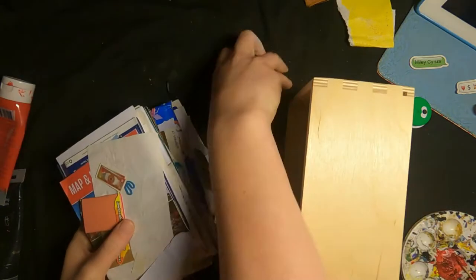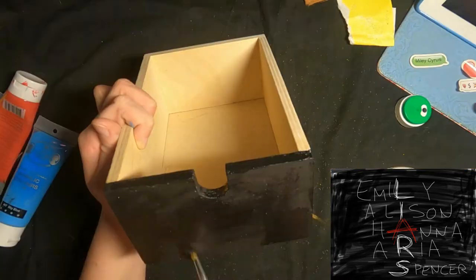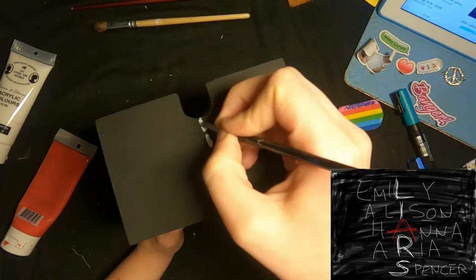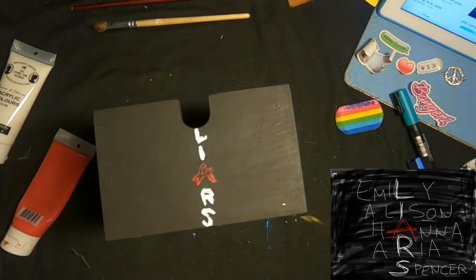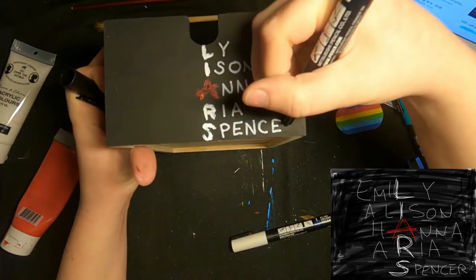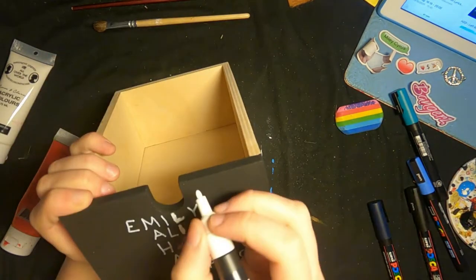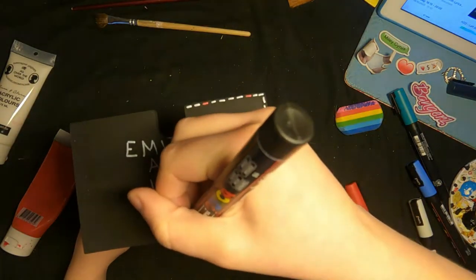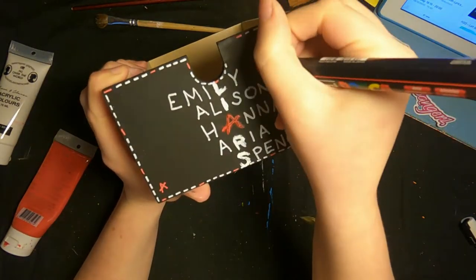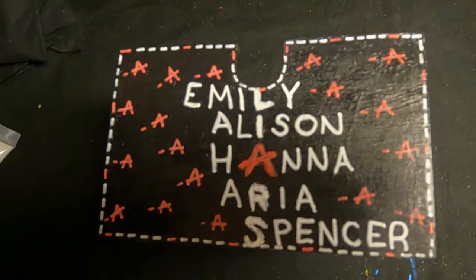The next drawer is the Pretty Little Liars one. As you can see on the sketch it's a black background with a lot of letters — it says 'LIARS' down the middle and then it has the five names of the five main characters connecting to the word 'liars'. I still thought it looked a bit too plain so I added some lines around the edge — four white lines for LIARS and one red line for A. Then I also made some A's all around the drawer to fill out the empty space, added some glue, and here it is!